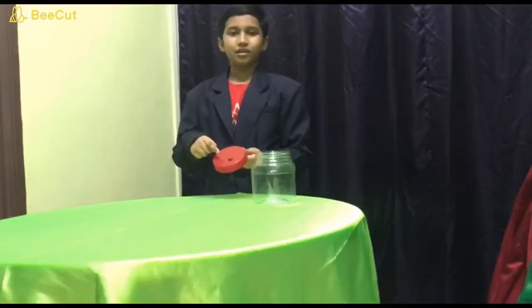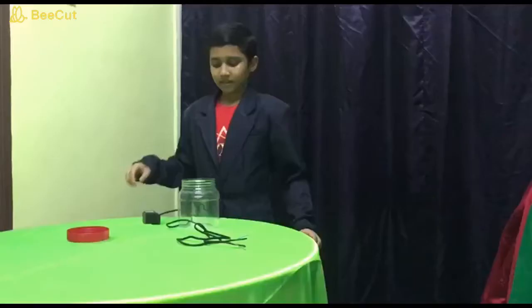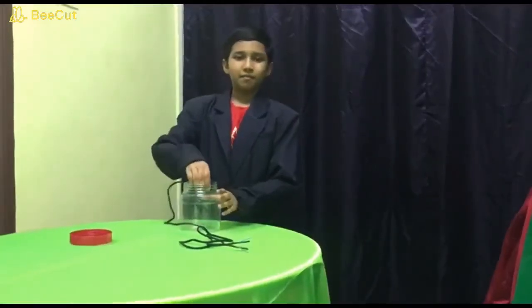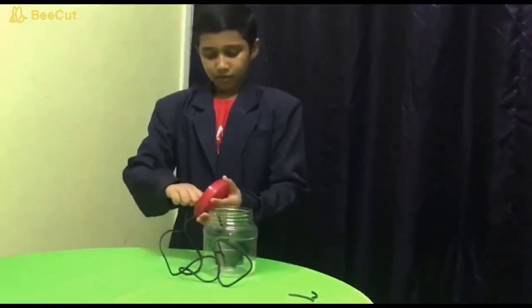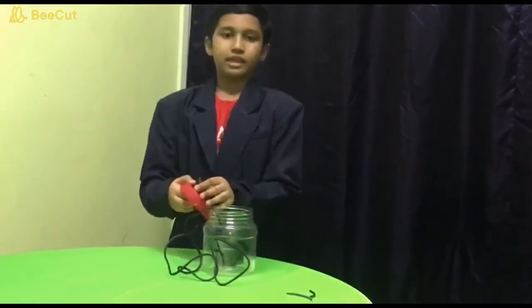First, make the pole. Next, keep the water pump inside the container. Next, bring out the water pump cable from the container.